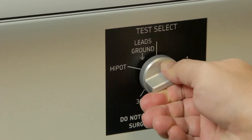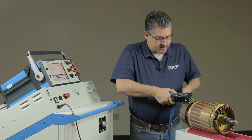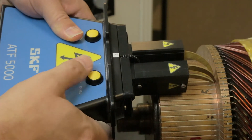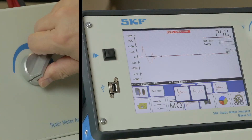Turn the test select switch to lead one. Apply the ATF 5000 to the commutator and test the first coil by pressing and holding either of the ATF 5000's test buttons or by using the foot switch. Turn up the voltage control knob until the desired test voltage is reached, for example 500 volts.